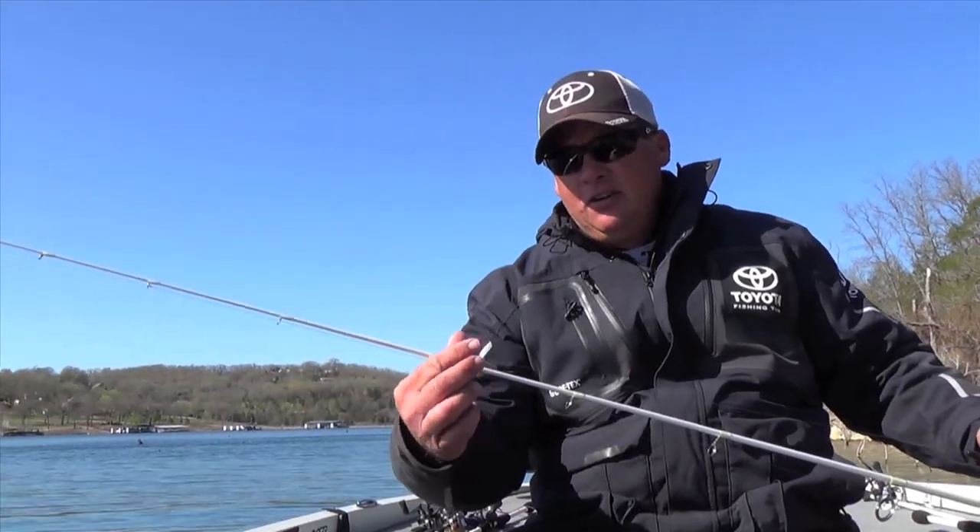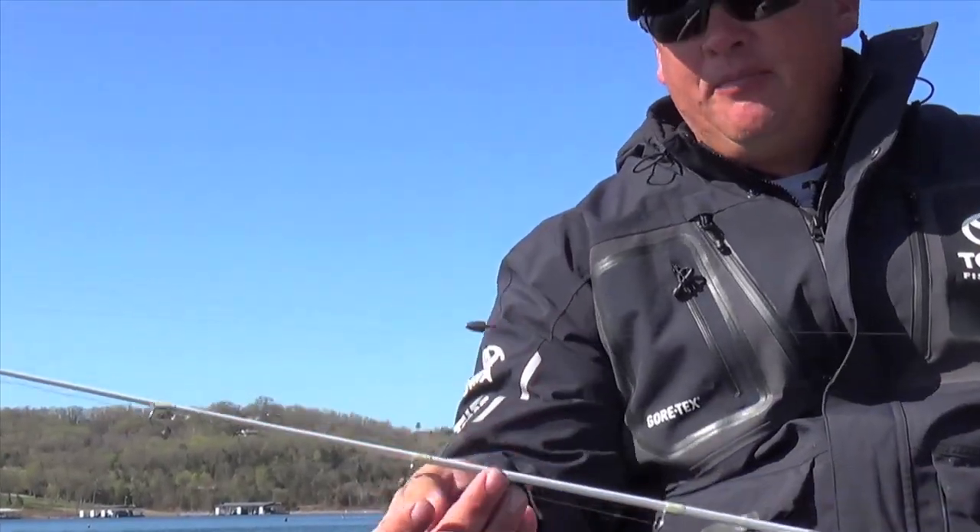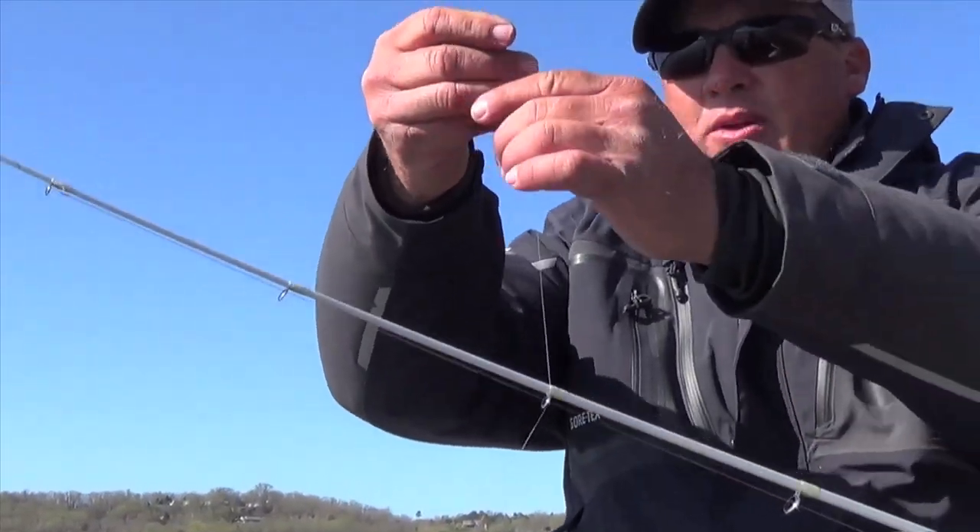And what that does is it makes your swivel, so to speak. What's so neat about it is you can adjust that thing to whatever length you want. All during the course of the day you can slide things up and down your line.